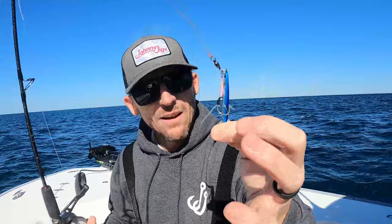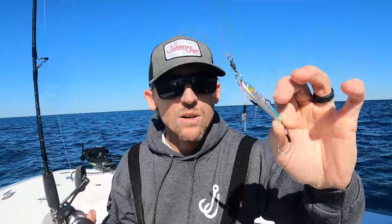I have a tungsten jig here given to me by Noah from Daiwa. It's a little guy — only 30 grams — but because we're sitting in shallow water, as long as I can feel bottom, I've got a chance. Let's throw this down and see what happens.